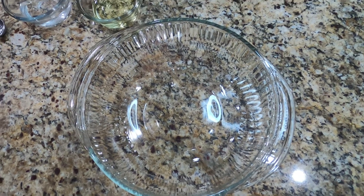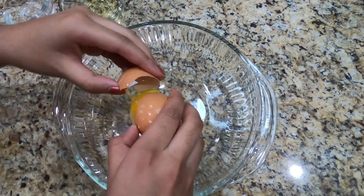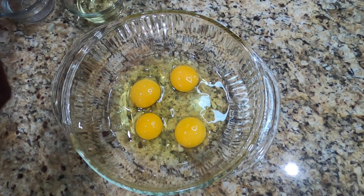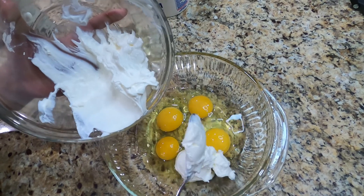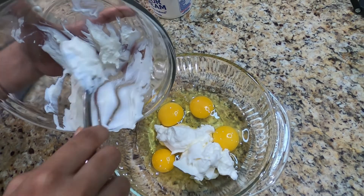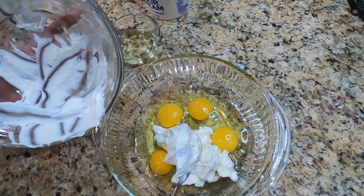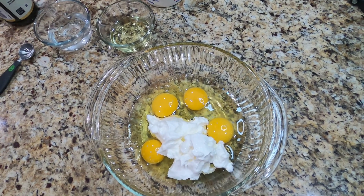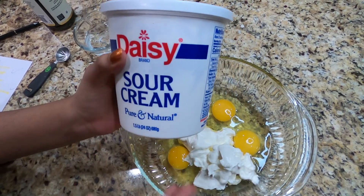Next we're going to mix together our wet ingredients. First, to the bowl we're going to add 4 eggs. Next we're adding 1 cup of sour cream. The brand I'm using is Daisy Sour Cream, but you can use any brand — it doesn't really matter.